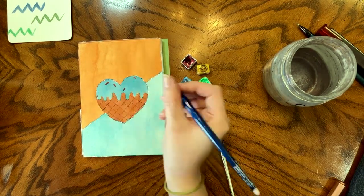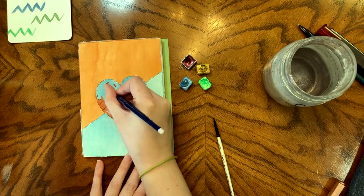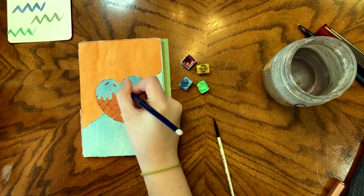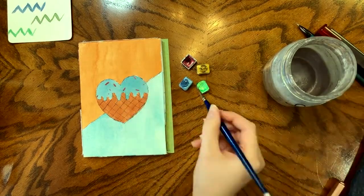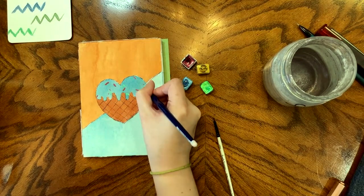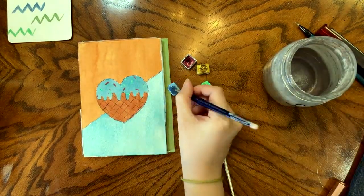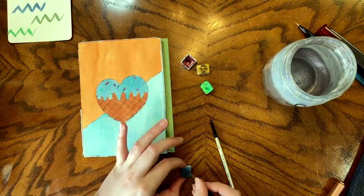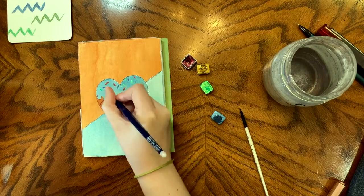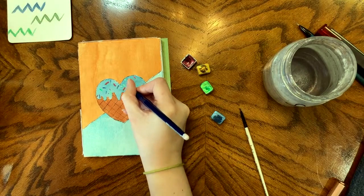Unfortunately the lighting was really bad inside — we were having a snowstorm again — so you don't get the true effect of these Super Shifter watercolors. You really only get them in natural light, and we haven't had any sunlight, so I haven't been able to take the full-on sunlight pictures yet. But I do think using sparkles for the sprinkles just adds another layer to it, and it made me really happy.